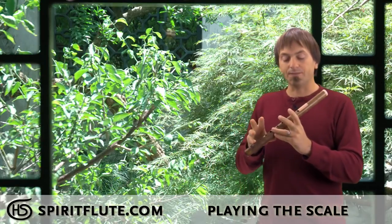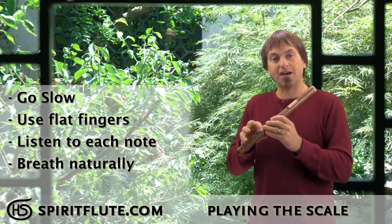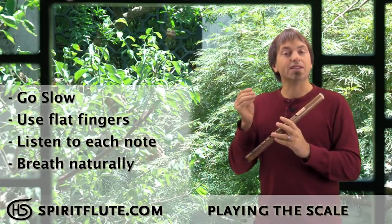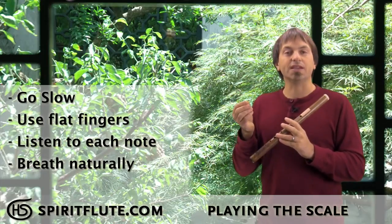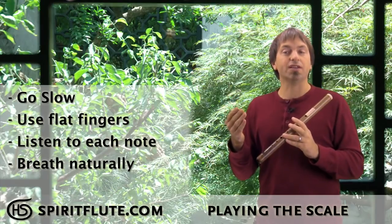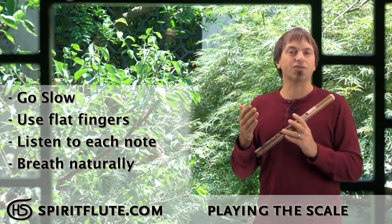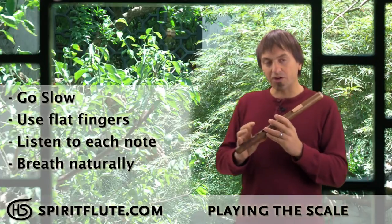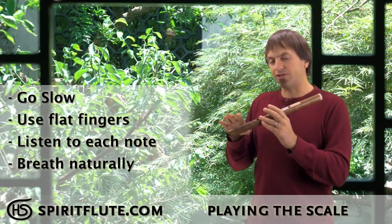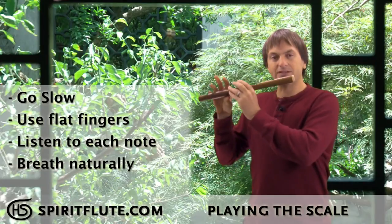With all the holes open, use a real flat finger and close one hole at a time down from the top. Pause on each note and listen to it. Listening is really important in music — in the beginning you're listening for the tonal quality of your flute and your sound so that you can adjust to make it sound nice and teach your fingers how to catch the holes correctly. Starting from the top, go real slow, and as you go down lower the breath pressure, especially on the lower notes.